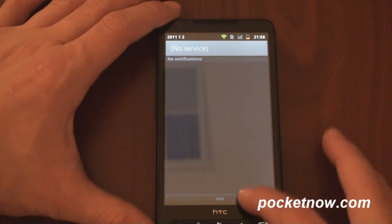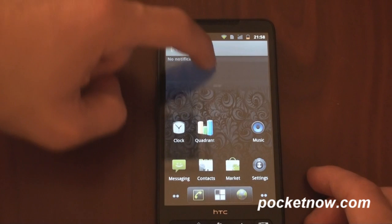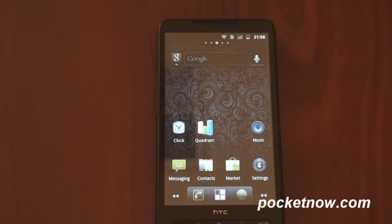The pull-down notification has the black styling — this is obviously full-blown Gingerbread and it works pretty darn fast. There's no question that you could use this as your daily operating system. Even the little shutdown animation works.